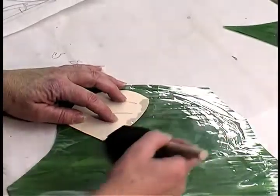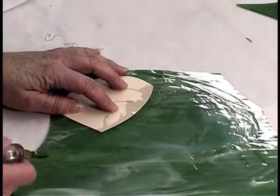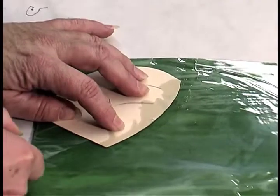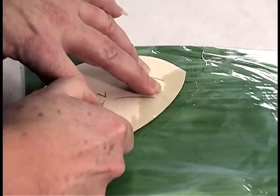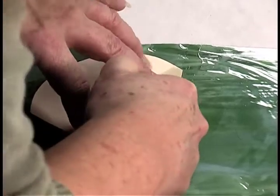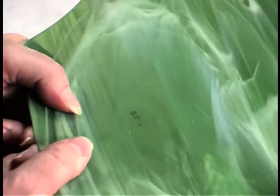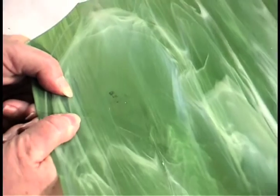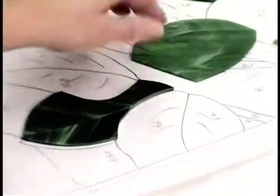I put cutting oil onto the glass before I cut it — it helps the glass cut and break more evenly. I put even pressure on the glass, and then put pressure on it to break it along that score line. Then I put the glass back onto the pattern, and each piece of glass is selected with its grain lines to run along your pattern.